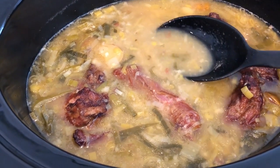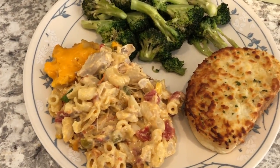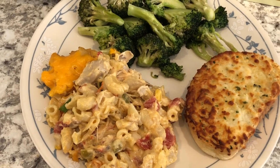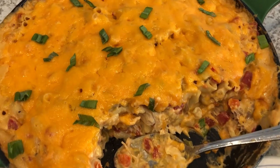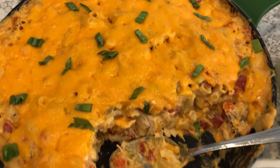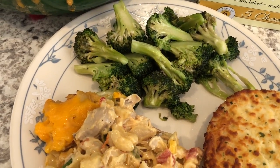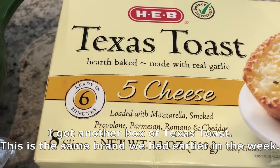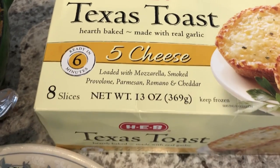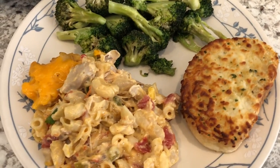For dinner tonight we are having king ranch macaroni and cheese. I did record a video that will be out on Thursday showing how I made it. I'm serving some broccoli with it — we had some leftover broccoli in the fridge that needed to be used — and some Texas toast from HEB, which is a grocery store here in Texas.